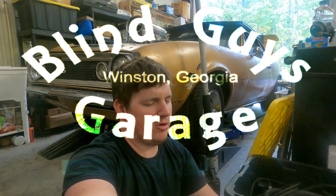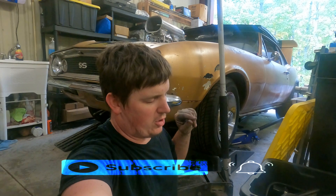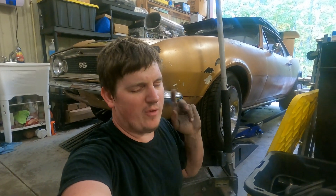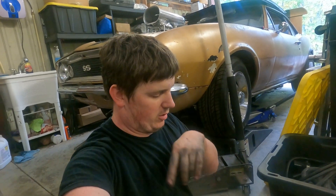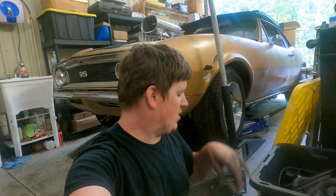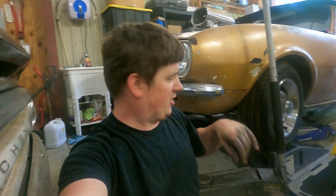Hey, it's Matt Lucas Garage. Today I want to talk about LS swapping a 67 to 69 Camaro first gen, or if I recall correctly, a 68 to 74 Chevrolet Nova. Everything should intermingle between those — if I'm incorrect, I'll correct it right here across the bottom of the video.